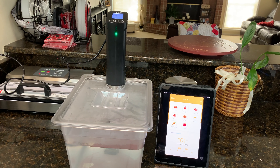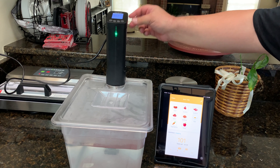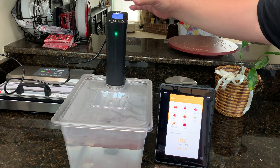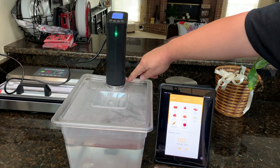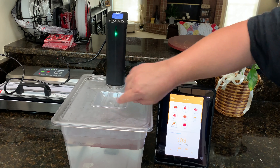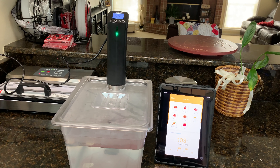Is this going to be in the same league as the Joule and the Anova? No. It's still a little cheaper made. The plastic is kind of more rough, the LCD screen is not quite as fancy, it doesn't have the wheel, and the clip for the unit is not all that great. This big piece on the bottom can kind of interfere with your lid sometimes. But those are just minor things as far as I'm concerned.